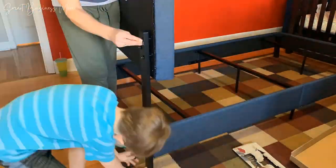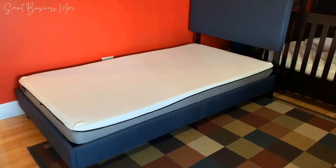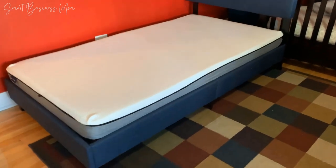I do recommend getting a box spring with this bed frame, or even putting a few wooden planks across for support if you only want to use a mattress and forego the box spring.